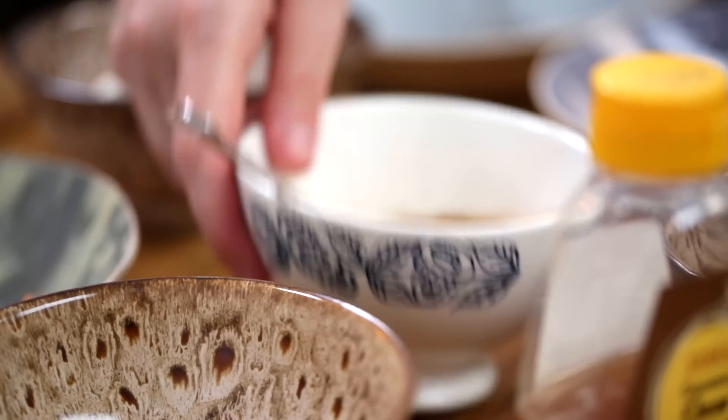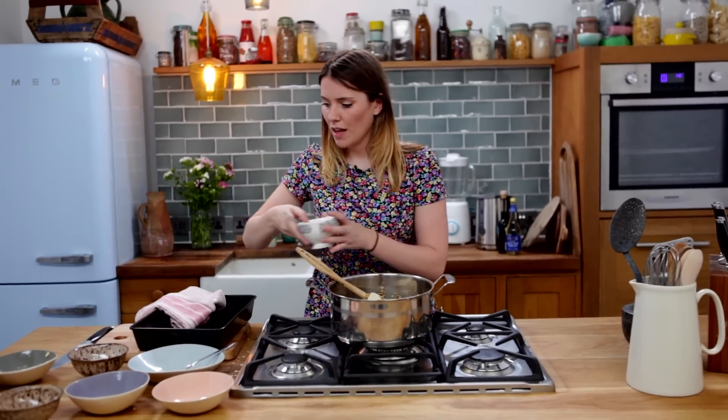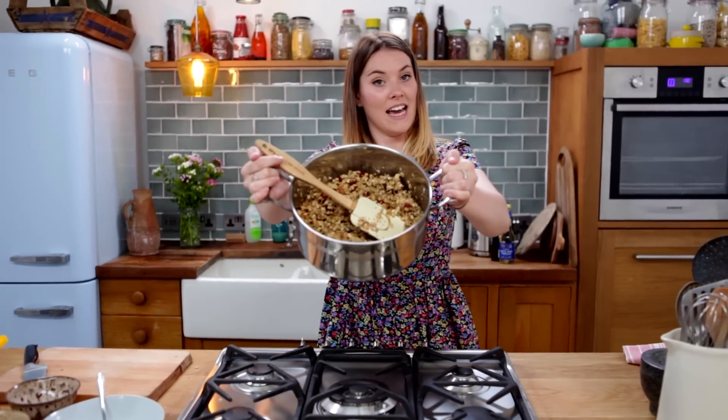And then to that we're just going to add a teaspoon of cinnamon. Now this is optional — some people don't like cinnamon, I understand, but I personally love it, it makes me feel good. So just put a teaspoon in there and make sure you really stir it in because there's nothing worse. Everyone's seen the cinnamon challenge — it's not a fun challenge.